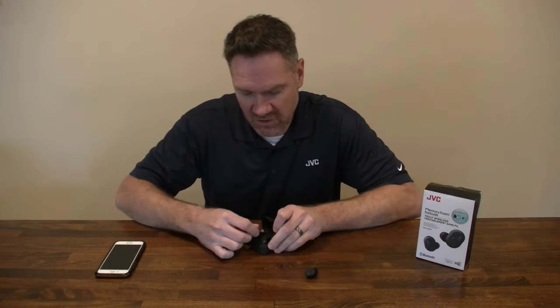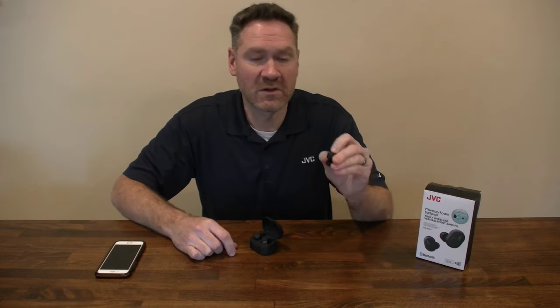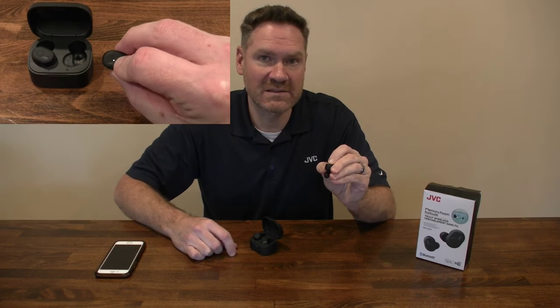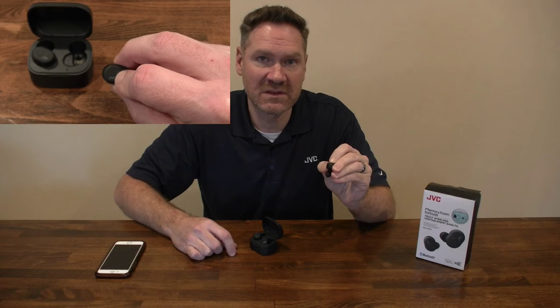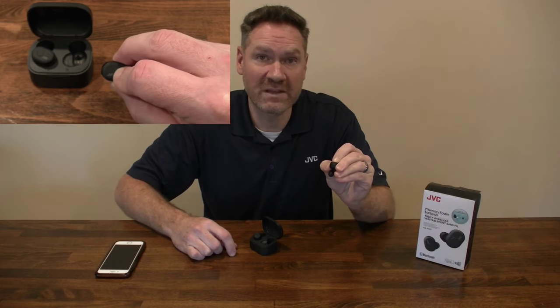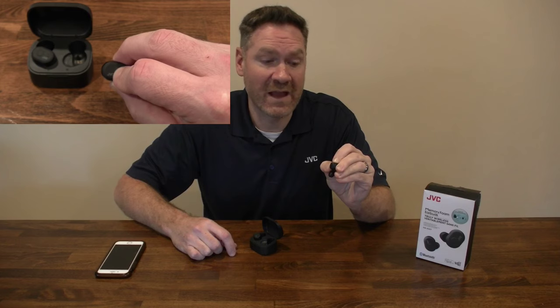The headphone will now be put back into default mode. Put it into your charging case and repeat the process on the right side — hold that button down for 20 seconds. After 10 seconds, you'll see the white light flash 3 times. Keep holding it down, and after 20 seconds, you'll see that white light flash 3 times again.